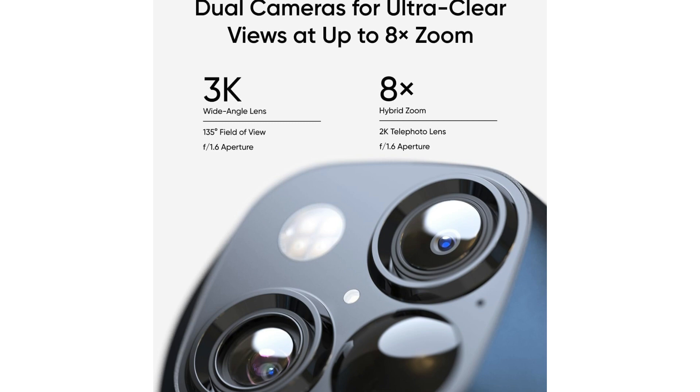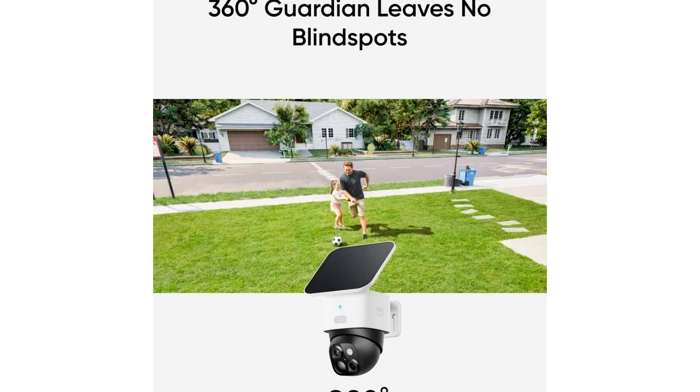Granting you peace of mind and enhanced security. Thanks to its 2.4 gigahertz Wi-Fi compatibility, you can seamlessly integrate the UFI Solo Cam S340 into your existing smart home setup without any hassle. This ensures that you stay connected and in control at all times. What sets this camera apart is that it offers all these advanced features without any monthly fees.